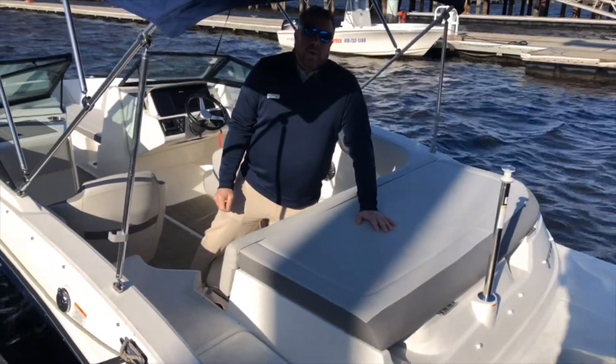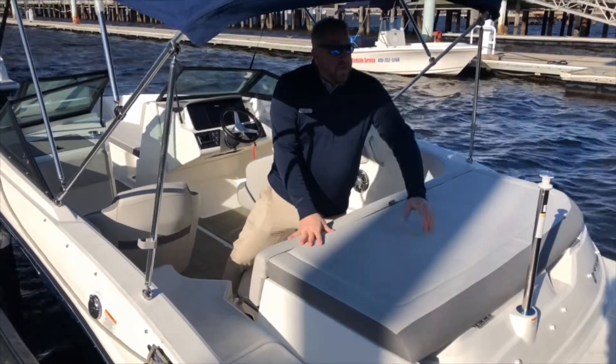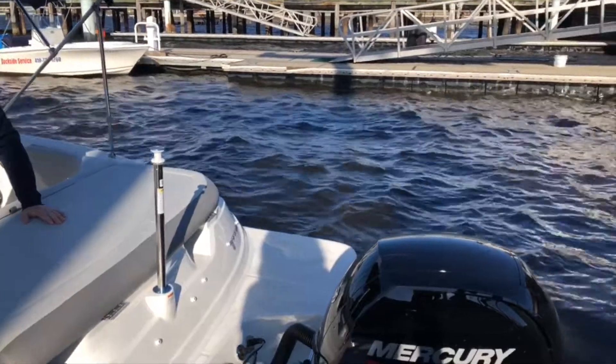Chris Dorn here, Marine Max Baltimore. We're on board the 2020 Sea Ray 19 SPX. We'll start with the transom. We have a 150 Mercury to propel the boat.